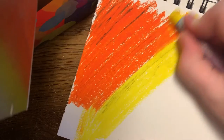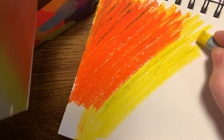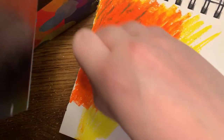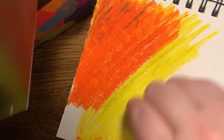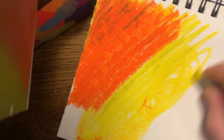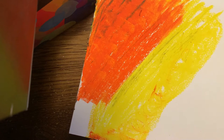You can see that I'm just arbitrarily filling this page with bright colors until it's completely full with very little white leftover. You can use any colors you want — I would not recommend using black, brown, or gray for this part, but other colors, especially bright colors, are going to look beautiful.